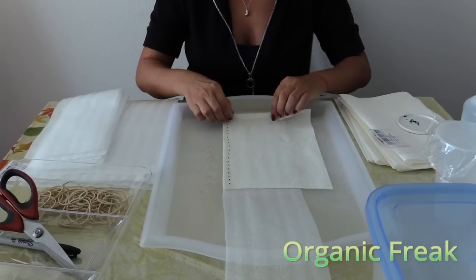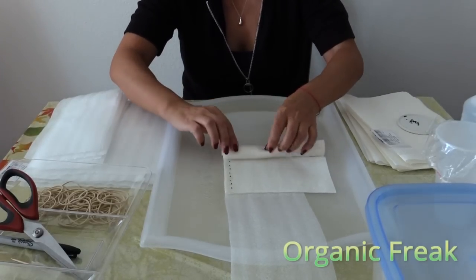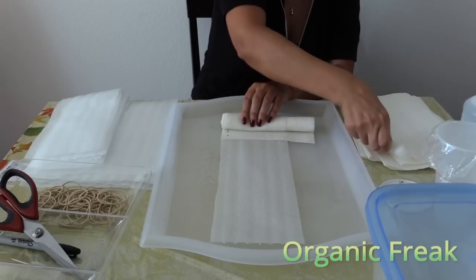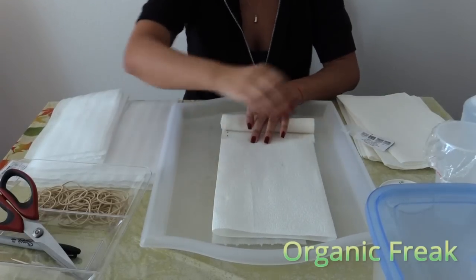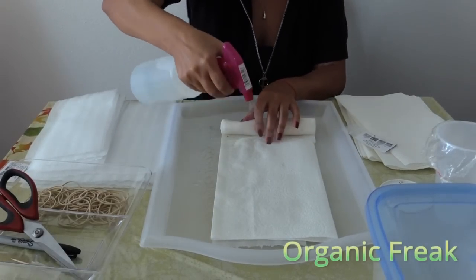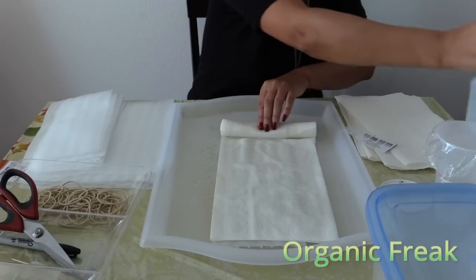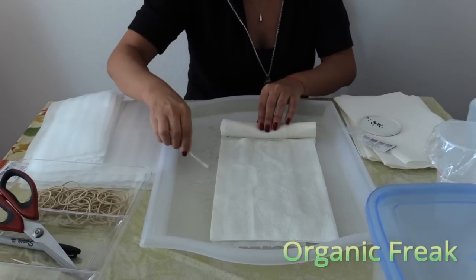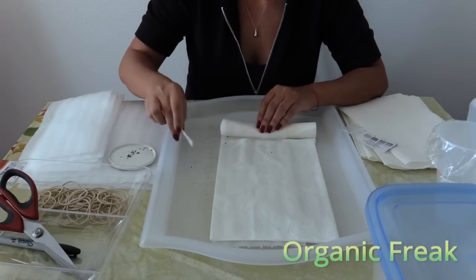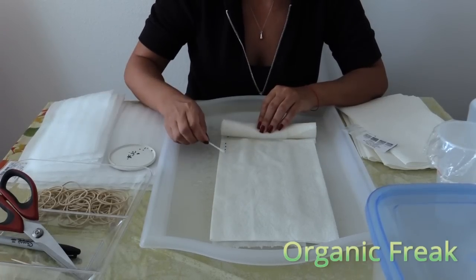If you want to sprout more seeds from one variety, I will show you how to make a bigger roll. Right now we are doing the basil mix. We're just using one longer sheet of foam and two paper towels. Because these seeds are smaller than bigger seeds, we can put these closer to each other.